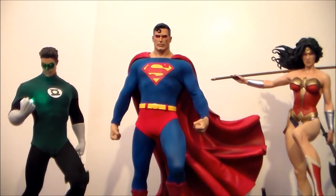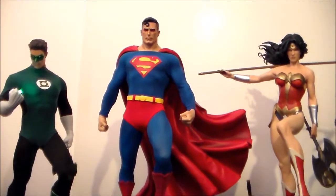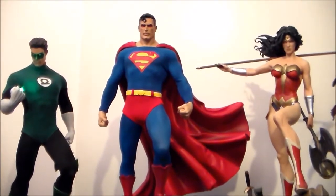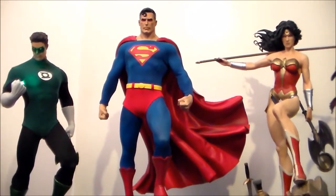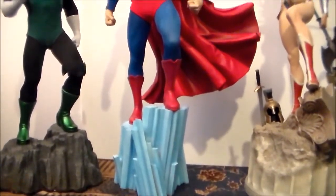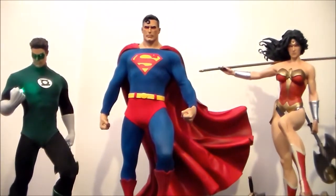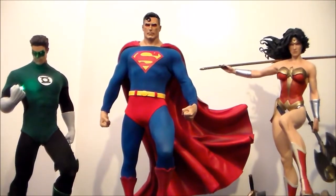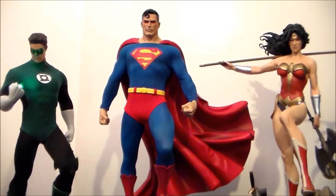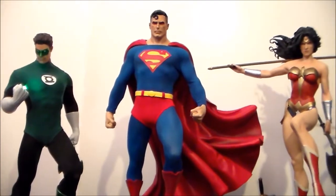Then again I could be biased because Superman is my favorite DC character, but to see Green Lantern with these other two, I can just see my Justice League line coming together. It's an absolutely wonderful, amazing line and I'm really happy to have it. I can't wait to complete it — hopefully Sideshow gets around to doing an Aquaman and a Flash Premium Format that work alongside these three and Batman.